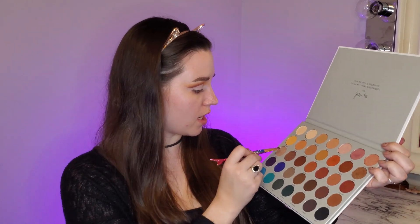And there is our cut crease. I'm not going to set this with a setting powder — I'm just going to go straight into the next shade, and today I'm going to use the shade obsessed.